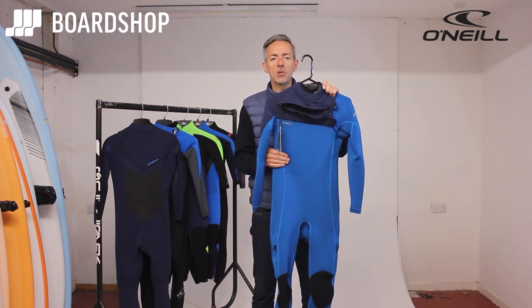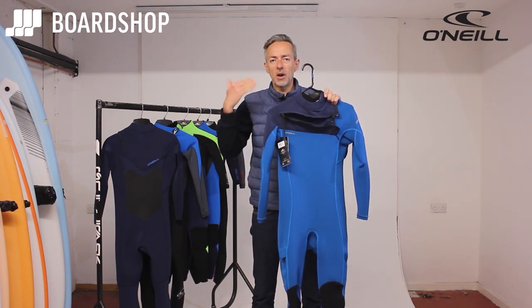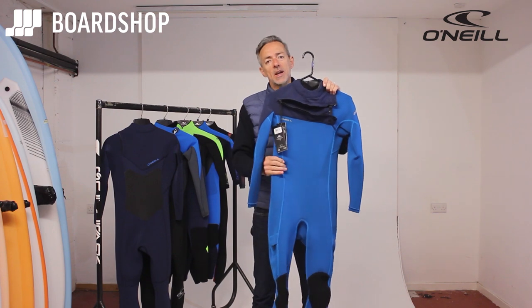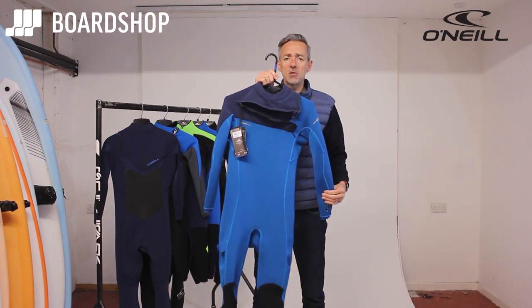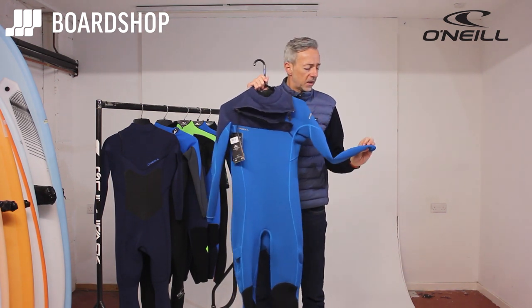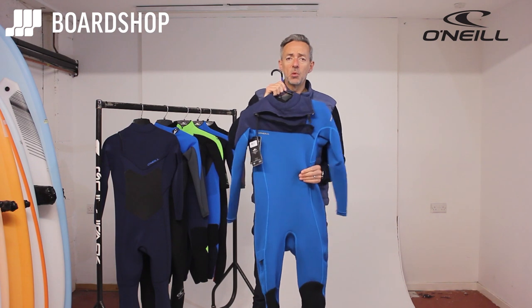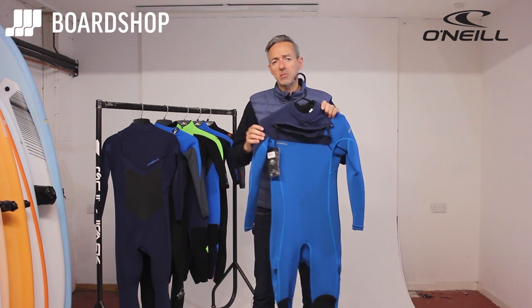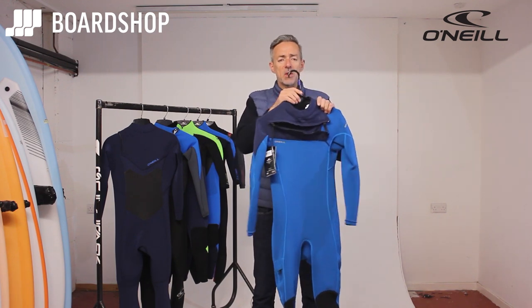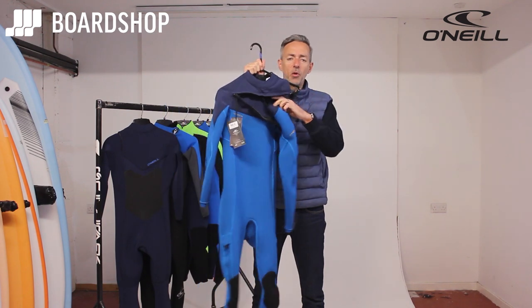It's there for those dawn patrols and wind sports where you need that little bit of warmth above a board short and a neoprene vest, just to keep the chill off. It is one of our best-selling suits for that time of year. Wearing a suit like this keeps you in the water for longer — it maximizes your surfing, windsurfing, or kite surfing time. And the suit is so stretchy that it in no way restricts your performance.